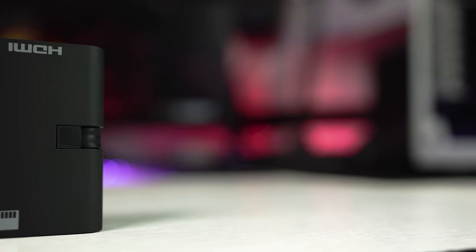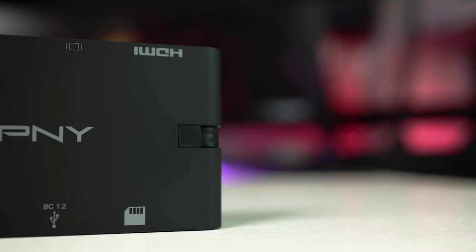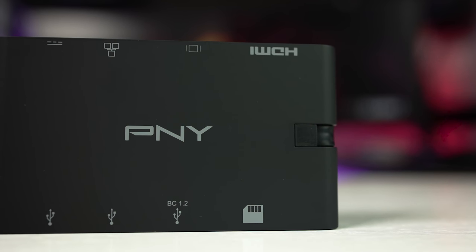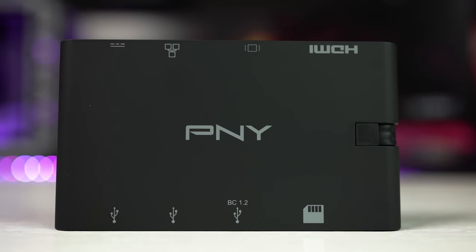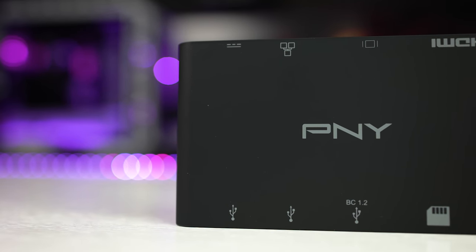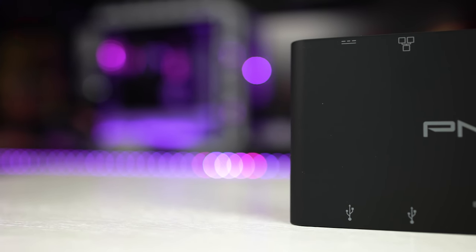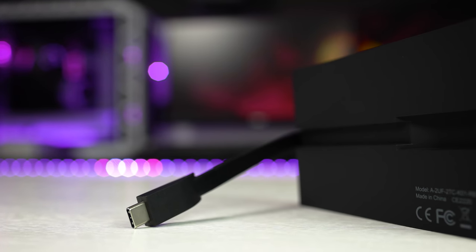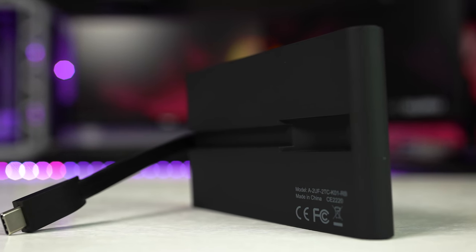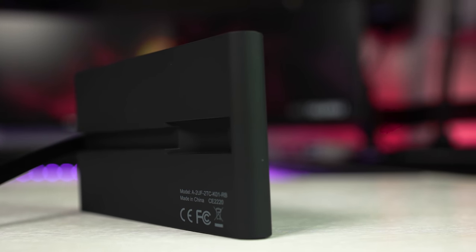Dimensions wise, it's roughly the size of an empty wallet at just 13.5 by 9 by 2 centimeters, and it weighs in at just 160 grams. It's a rectangular shape with rounded edges on either side, and features a soft touch rubber finish. This soft touch finish is actually quite nice when you feel it — it's not sticky or tacky, and it covers the entirety of the surface and the edges as well. It does attract a lot of grease though, but clean hands don't leave visible fingerprints.